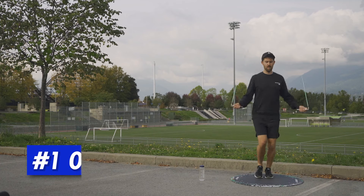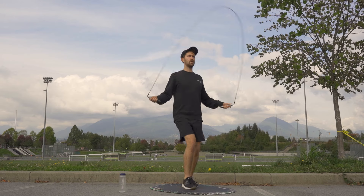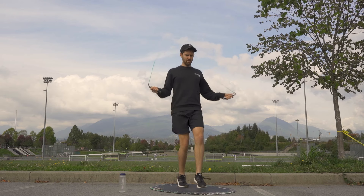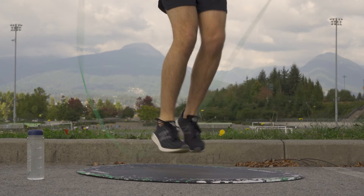Starting with number one, the ollie shuffle. This was one of the first steps I learned, and it's something that's pretty easy. As you can see, it's just one foot alternating in front of the other in a shuffle motion. Pretty simple, but feels really cool when you're first starting out.